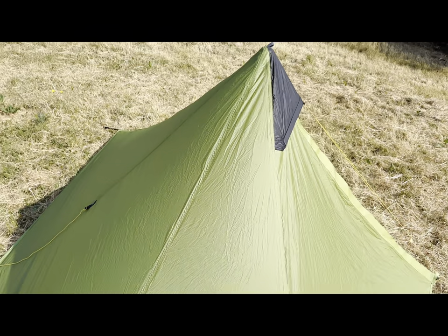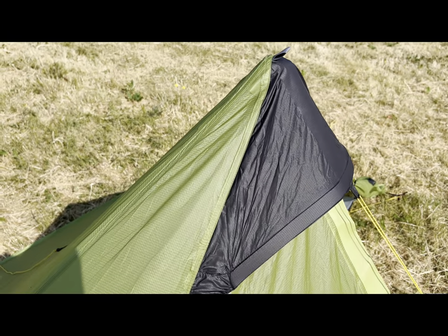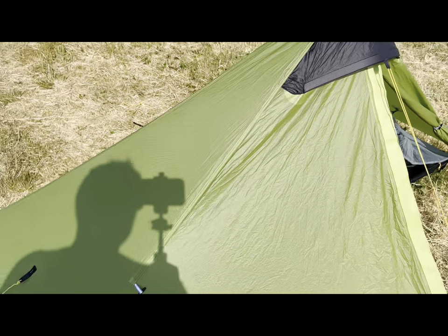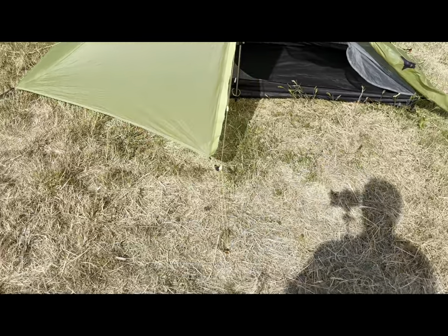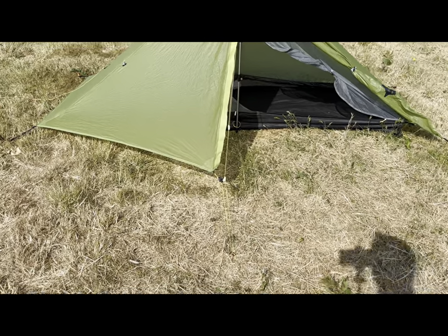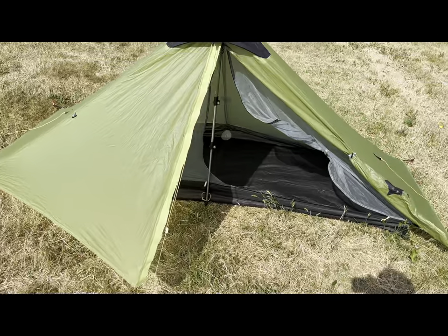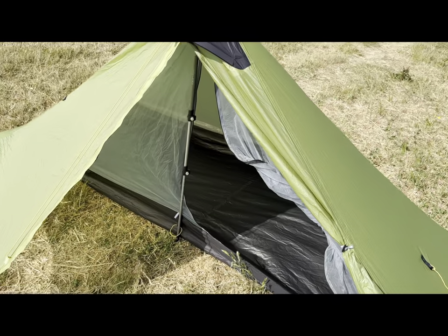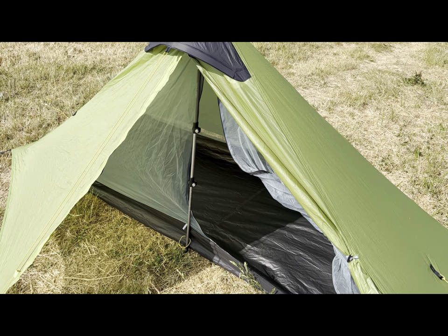Where it's guyed out, that's all reinforced. You don't need to seam seal it, so you don't have any nasty-looking white seams as you do on some of the Lanshan tents. It sits quite far off the ground at the front so you get quite a lot of ventilation coming up through, and inside I'm six foot and I can lay down without touching the sides.